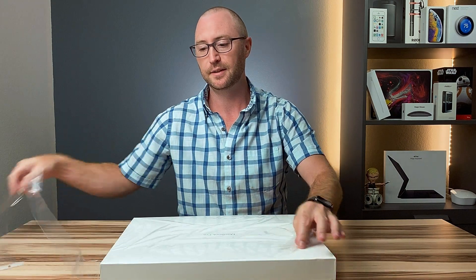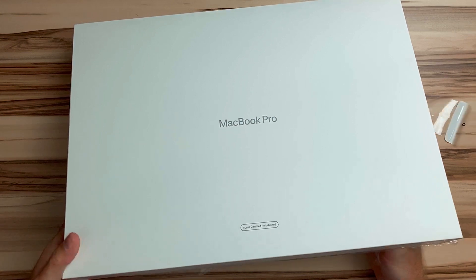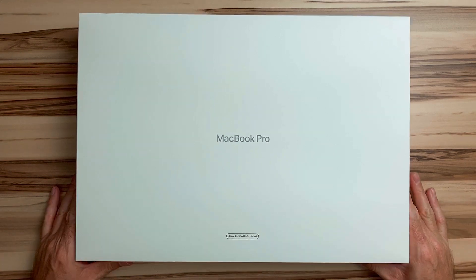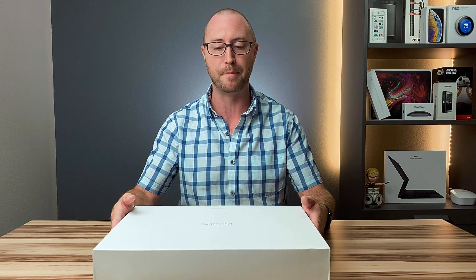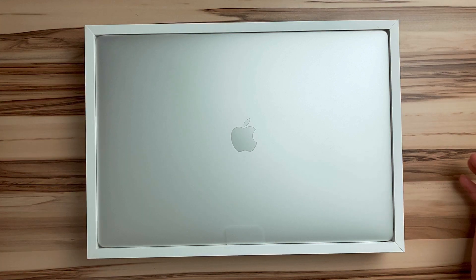I haven't owned a Mac since the end of 2013, so this is the first Mac I've purchased since 2012. I don't know if I'm going to keep it or what I'm going to do with it. I don't even know how to use a Macintosh anymore because I haven't used a Mac since macOS 10 Mavericks, so I'm not even sure what changes are in macOS.